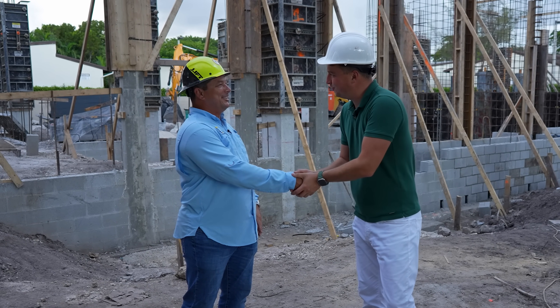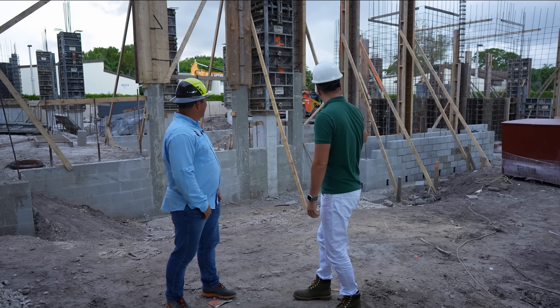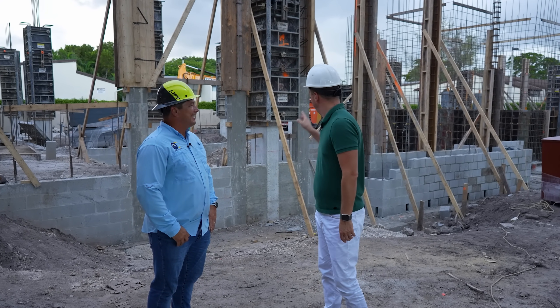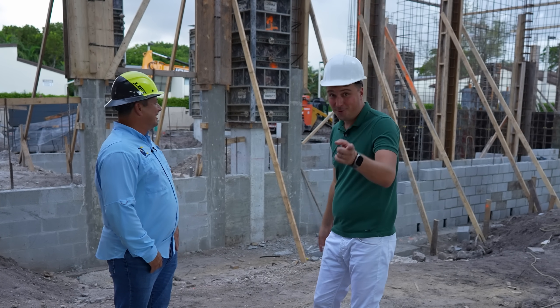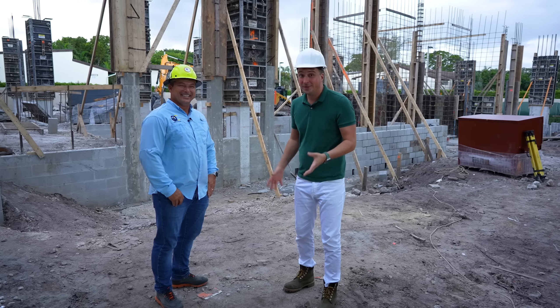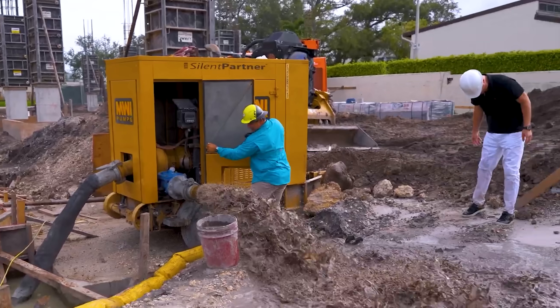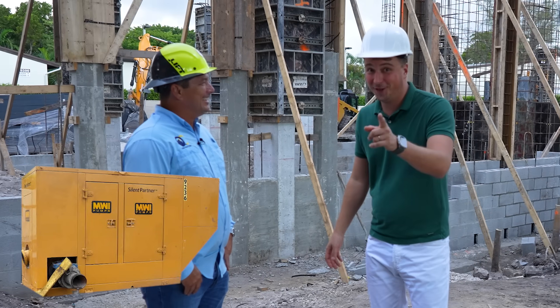Elvis, how are you? Nice to see you again. So we were here two weeks ago — you promised you would start putting things in. It was almost like a pool here. Now it's gone. Remember about the pump? Elvis told me the pump is broken. It broke after it flushed me. So don't mess with Nick.